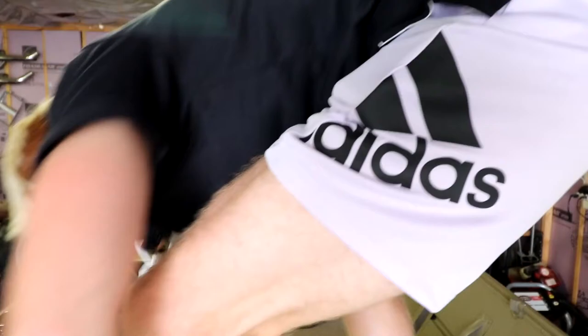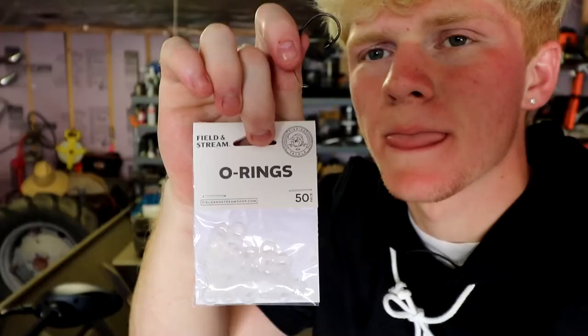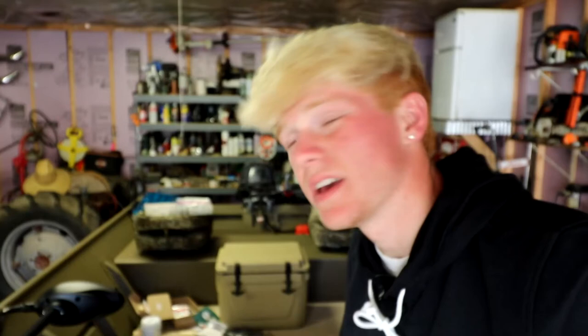To wacky rig it, bend the worm in half to find the middle — do not put a weight on this, that's the whole point — and stick the hook through the middle. Throw that on a finesse setup, a baitcaster, anything. You'll catch fish. If you want to get fancy, use these fishing O-rings. I was using zip ties for the longest time. If a fish pulls on it hooked right through the middle, it only has half the meat to go through and will rip off a lot.